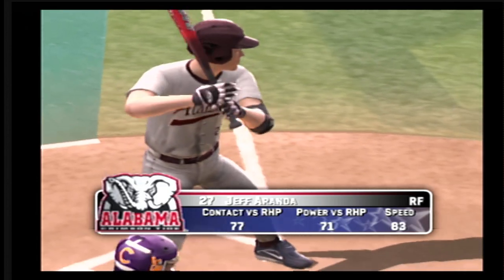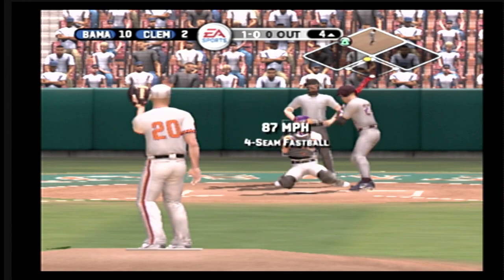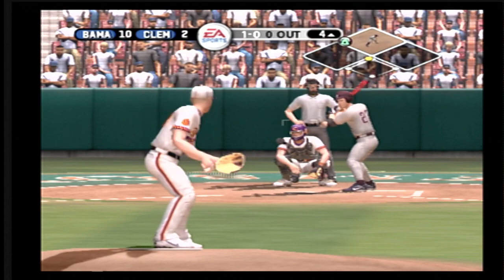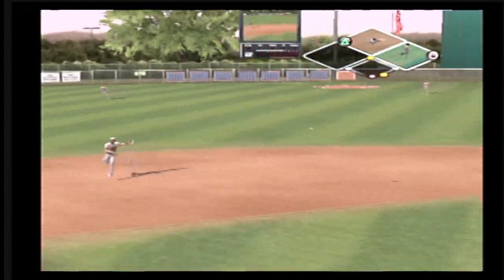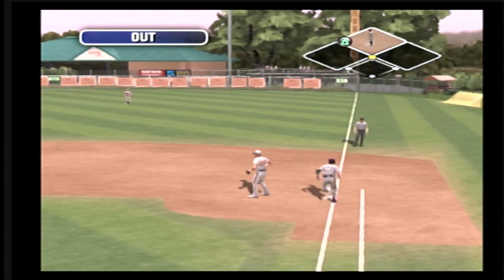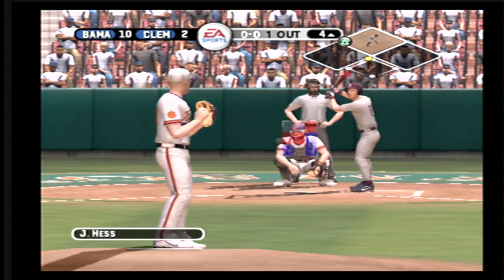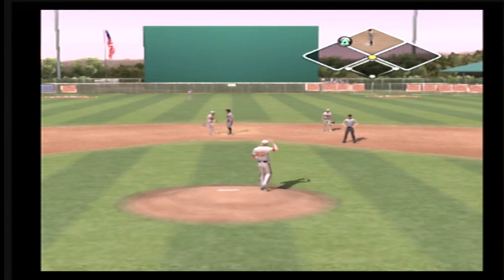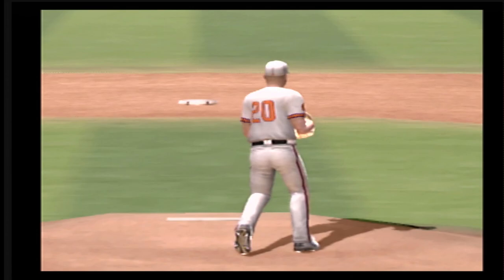Number 27 is digging in. He takes a fastball high, 1-0. Here's a grounder toward the left side of the infield — and the out. Number 8 is now 2 for 2 at the plate today. One on, one out. Makes the grab for out number two. Ball knocked down up the middle — you have no time to react, it's just an instinct to throw that glove up there. And that's a great play for the out.